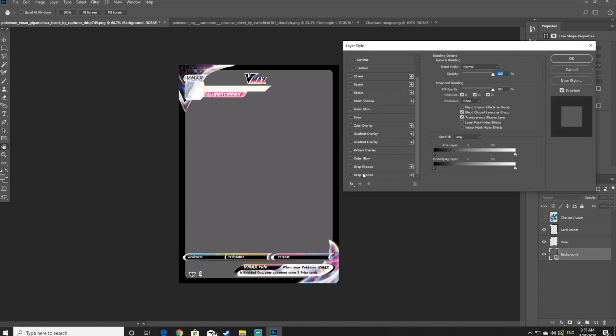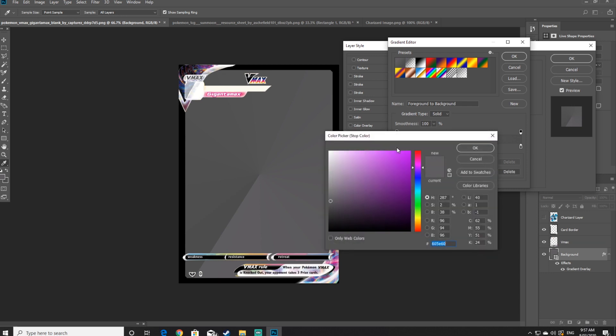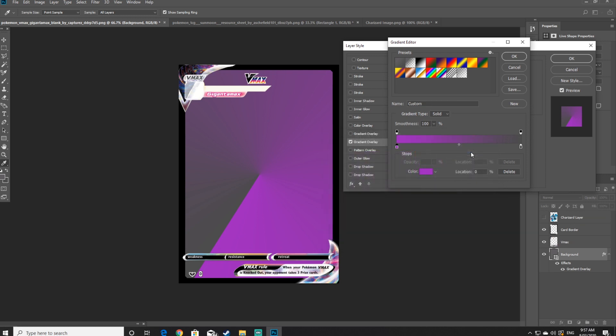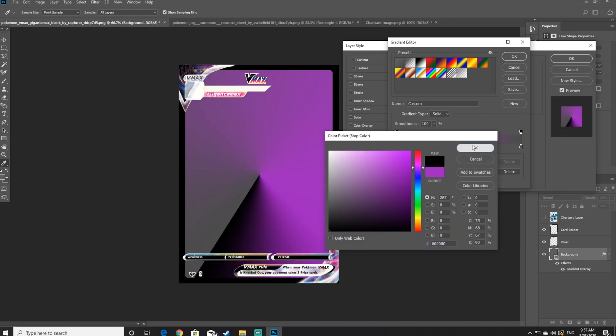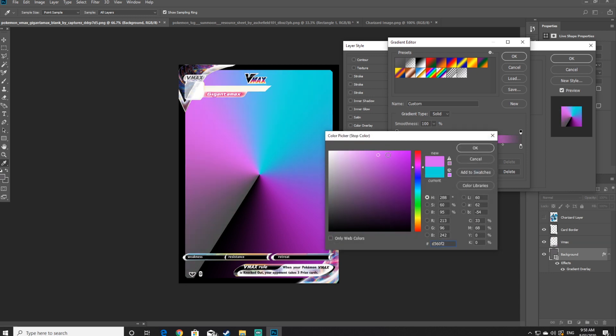Look for the gradient overlay option and click into it. What you want to do is create multiple different colors in the gradient to make your background. Double click on the square icon to open the color selection menu. Once you've chosen the desired color and wish to create more colors, click on other ends of the spectrum which will create new squares to change colors. You want to end up with around four to six different color tones — there's no real right or wrong way to do this, it's more personal preference.